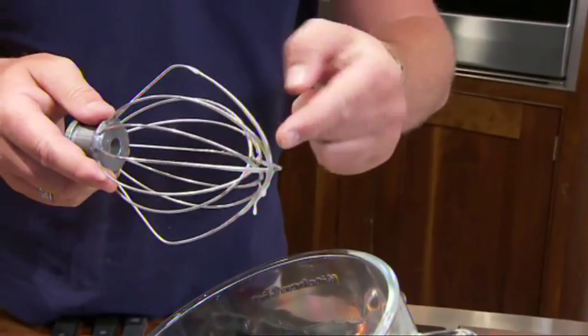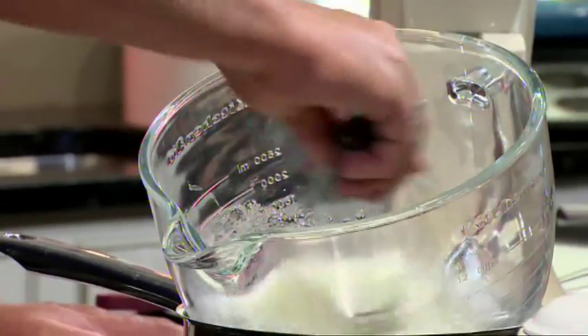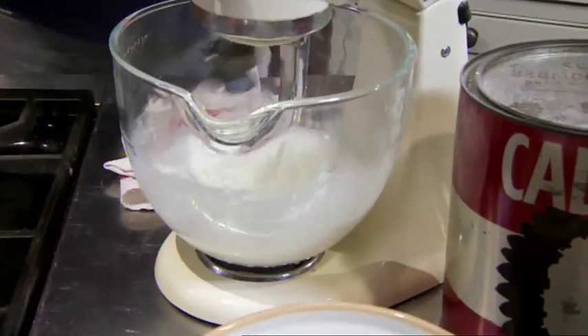It's very simple to test whether this is going to be ready before we mix it — just lift out a bit and rub it between your fingers, and if you can feel any grains you need to keep heating it up.